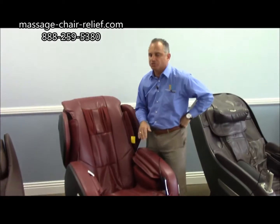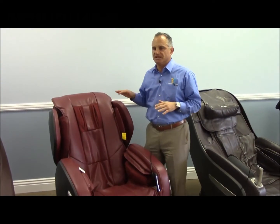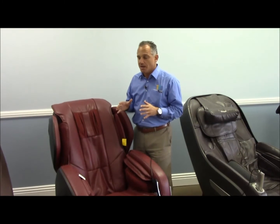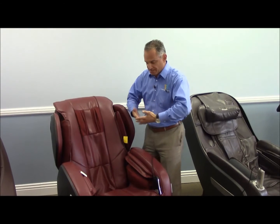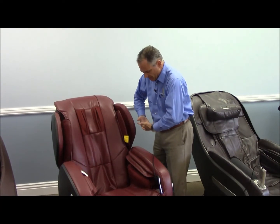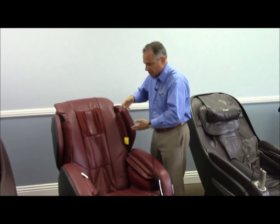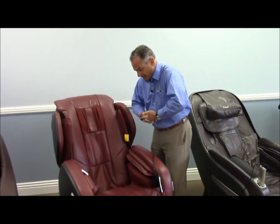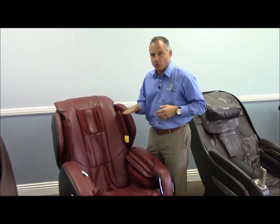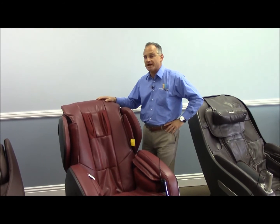It's not as long as some of the other L-Track chairs. But what makes super track unique is that you have an extended roller track, but the chair can flatten out. L-Track chairs you cannot flatten — that L-Track is fixed, so when the chair reclines upright it's in a fixed position. With this one, you can bring it up and then flatten it out so the user can get a horizontal lay. That's the super track — a nice feature.